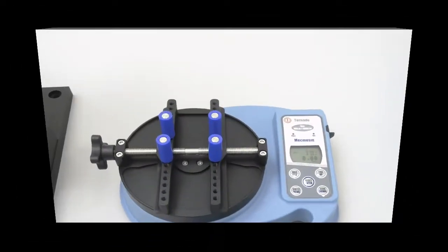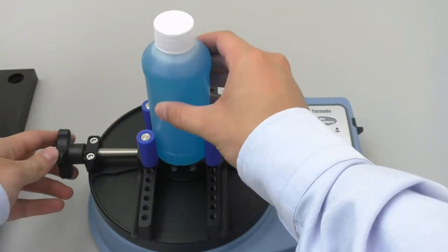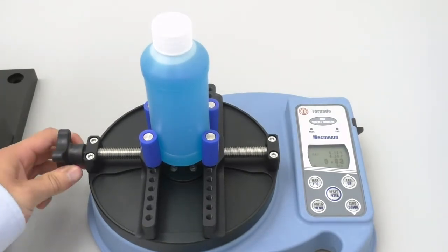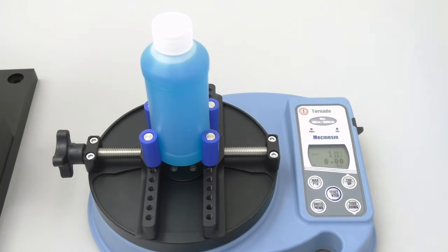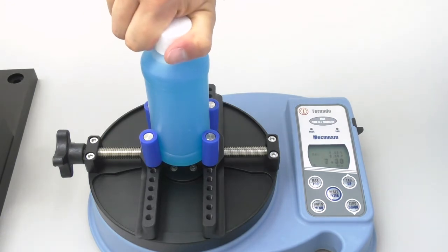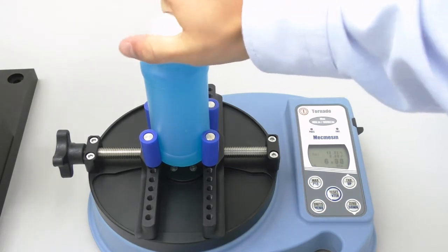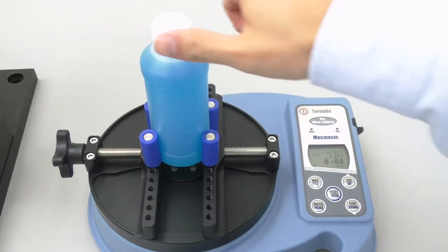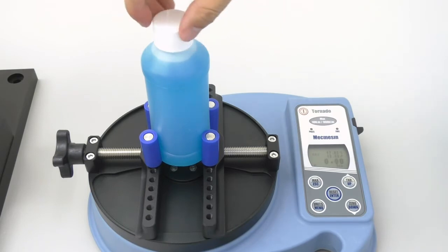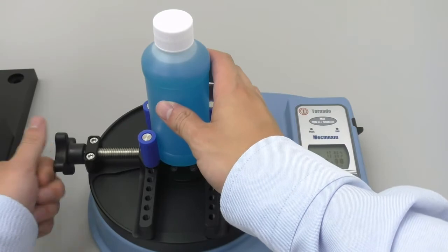We are now going to move on to working at the high end of the application torque range, 17 inch pounds. So let's put a cap on the bottle, clamp it into the tester, and zero out the tester. I will now slowly and evenly apply 17 inch pounds of torque onto the cap. The top number ended up being 17.02, which we will round to 17. I will now remove the cap. The removal torque ended up being 12.52, which I will round to 12.5. I will now record these values.